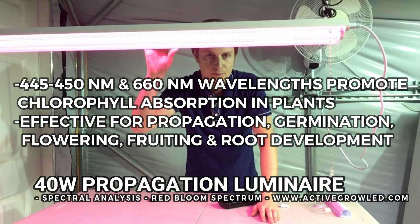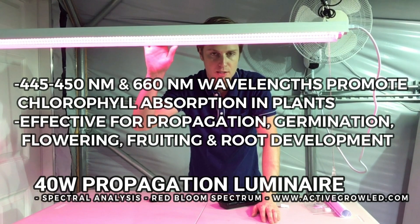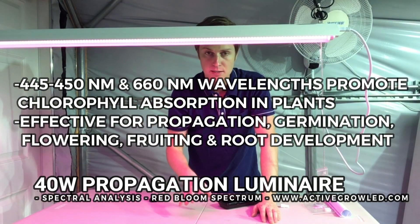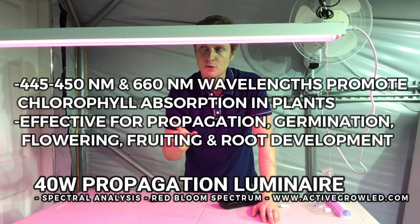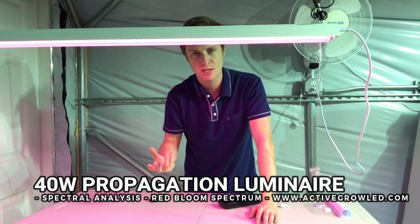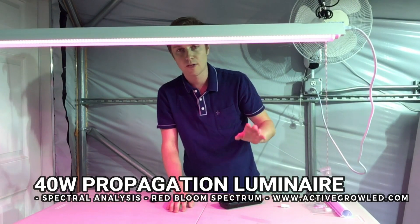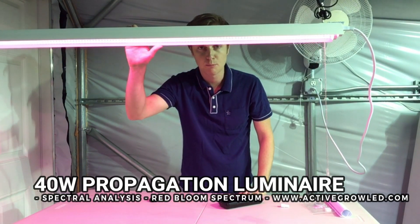This red and blue combination is formulated for plant growth and is very effective for things like flowering, fruiting, and even root development — the bloom is very helpful there. You can also use this fixture in a greenhouse where you have a lot of sunlight coming in and want to boost the flowering or fruiting stage of a plant. There are a few different effective applications for this red-blue spectrum.